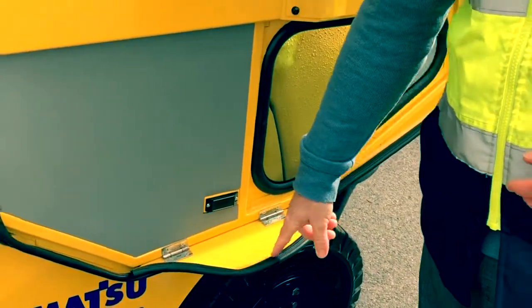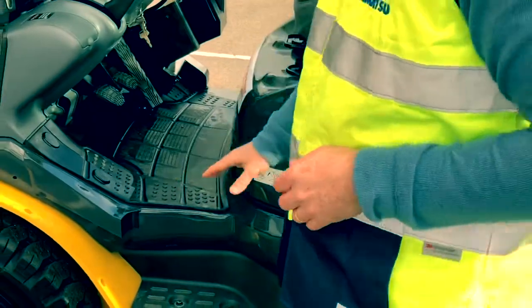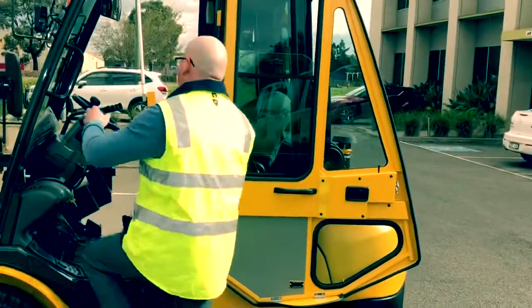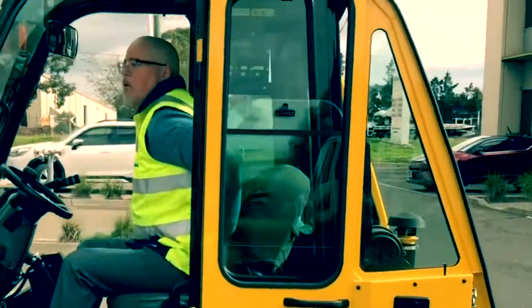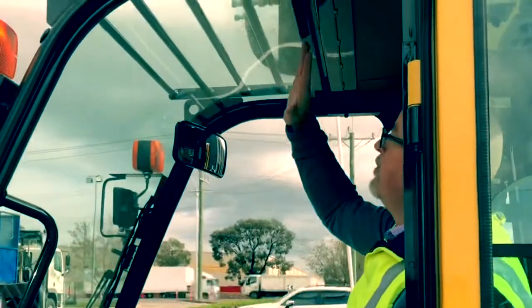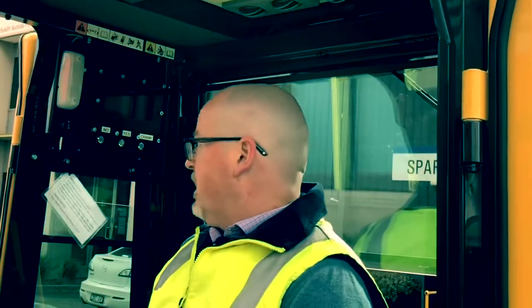We've got curved glass at the front. When you're actually on the machine, you just flip that down and it covers this area here, which we want to keep open because it gives us that nice wide open step for access on and off the truck. Once we're on board, it's a really great view. I love the fact that this glass curves up here and gives us maximum view — even when you're at full lift height, the visibility is excellent. There's so much glass around here, we've got fantastic visibility all around.